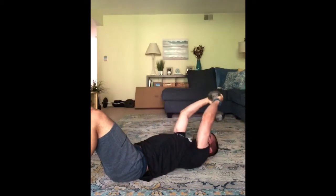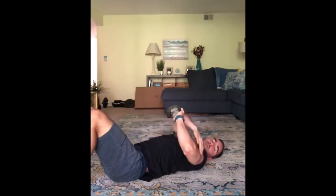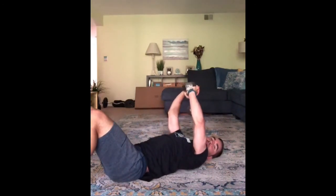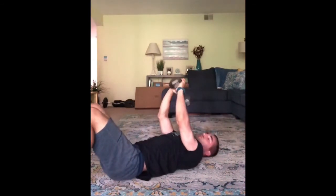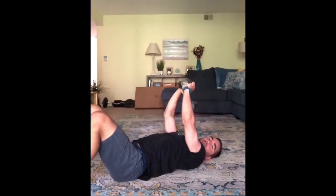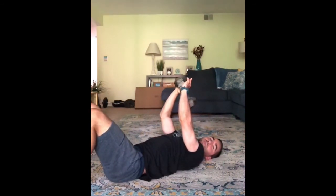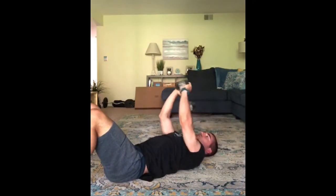You're gonna feel this right behind your armpit and in the back of the arm right here. What you don't want to do is let your elbows flare and go back like this. And what you don't want to do is let your lower back arch too much — keep your lower back flat. Press into the floor, then go back nice and slow, tap, and bring it back over your face.